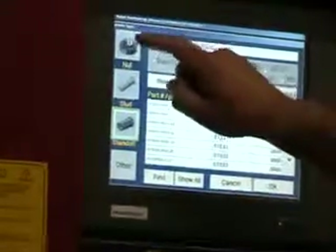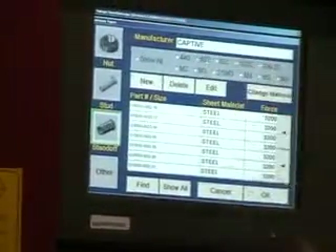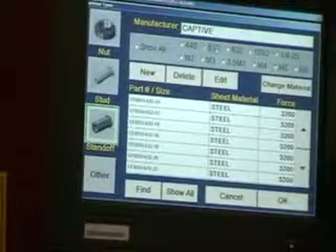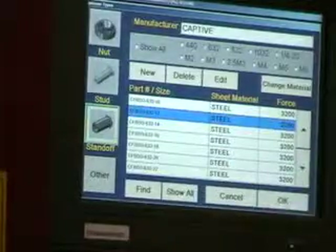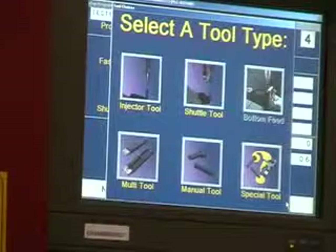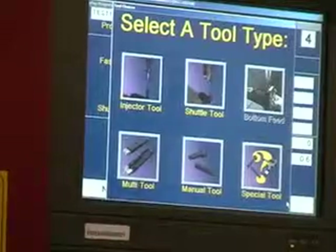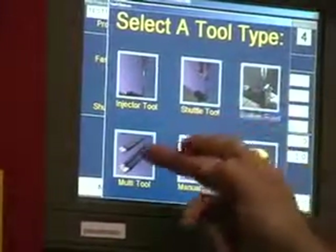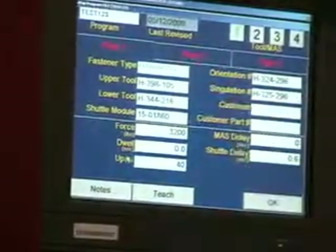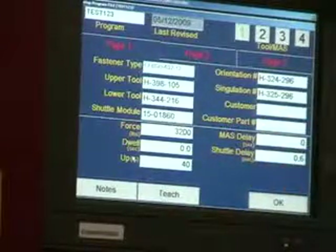Select the style, whether it be a nut, a stud, or a standoff. Select the diameter, select the proper length, tell it what material you're putting it into, and it will preset the pressure accordingly. Select the fastener and it'll ask for a style of tooling. In this case, we auto-fed standoffs in the first run, so we'll select multi-tool, which is automatic tooling for our multi-shuttle platform. When you select multi-tool, it'll tell you what upper tool to put on the machine, what lower tool, what shuttle module, what orientation, and what singulation.